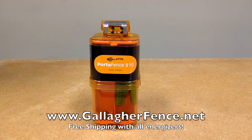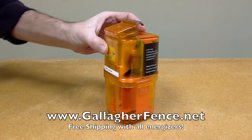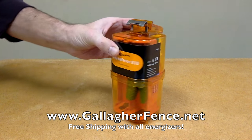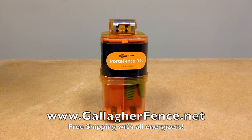It stores .08 joules and it comes with a 2-year warranty. It's fully modular and it clips onto the Gallagher poly wire, poly tape or galvanized wire. It has a built-in fence pulse indicator light that flashes at each pulse, and the pulse rate will slow down to conserve battery life as the batteries run down.